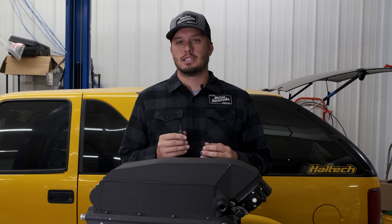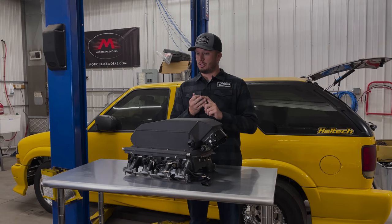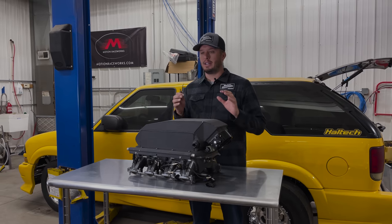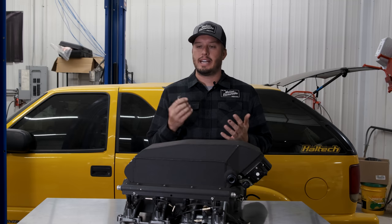There are a few different ways that you can build your vehicle. You can have a naturally aspirated, supercharged, or turbocharged setup, and within those subgroups — specifically supercharged or turbocharged — you can have intercooled or non-intercooled style vehicles, air to water, or air to air. Intake air temps continuously come up as a question for us.